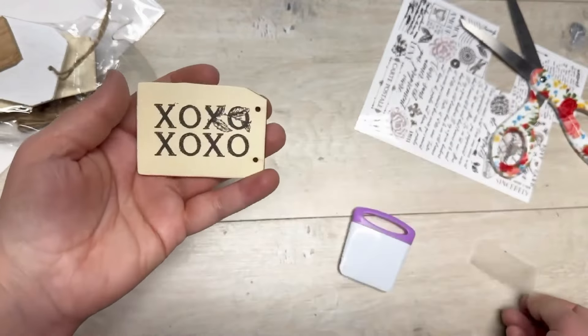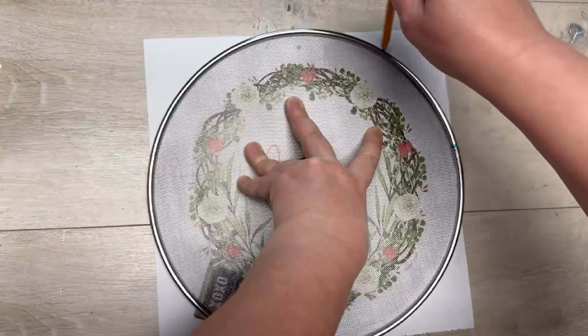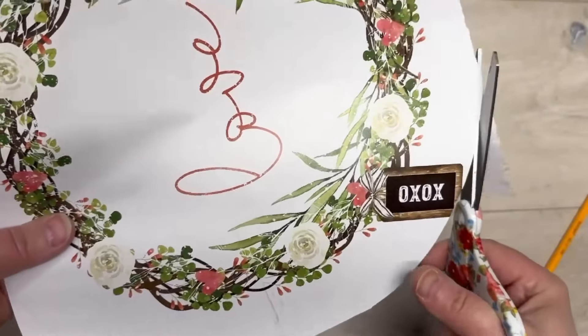We're getting back to our original thing — I'm just tracing with the splatter screen to make the circle for our pizza pan and I'm just gonna cut it out.